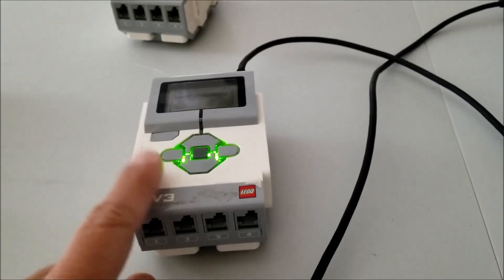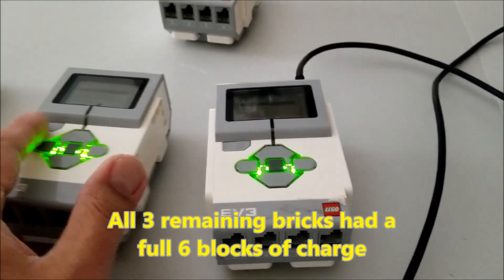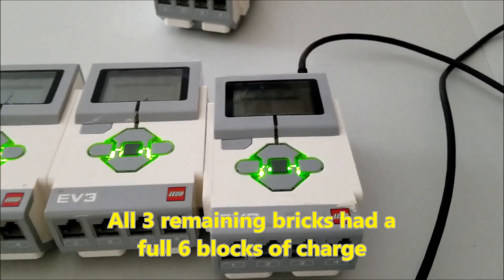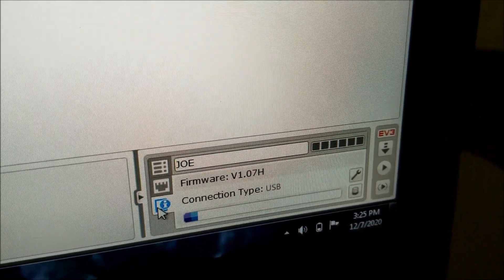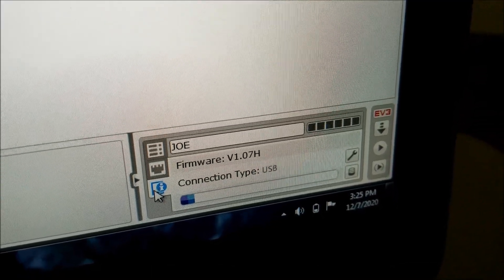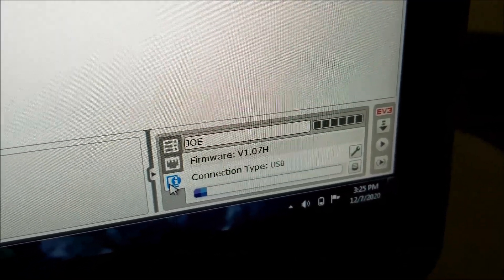This was one of the three bricks that had the full charge. We're going to do the same thing — come down here and get some brick information. And this one is still full. So this brick did not lose any charge.